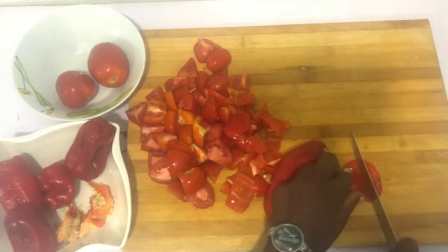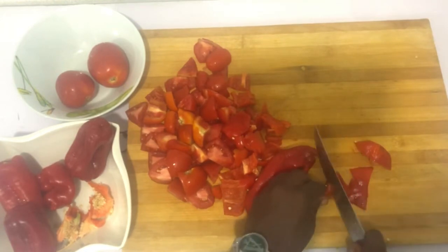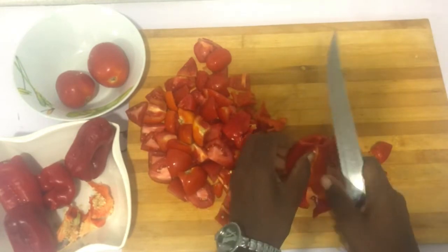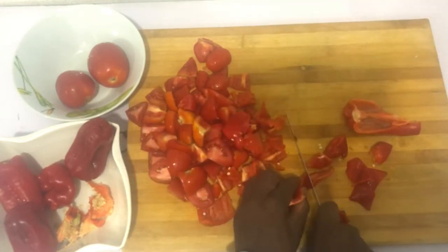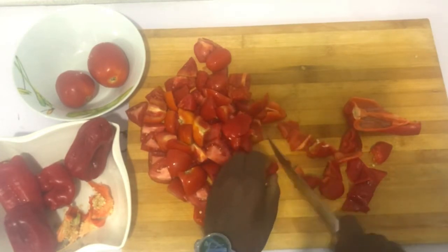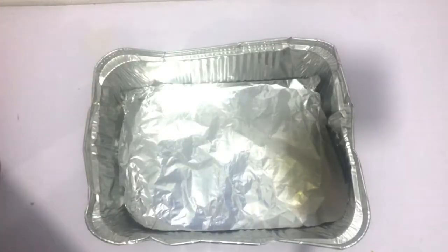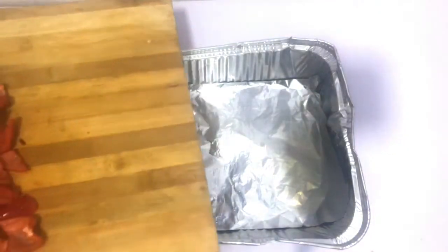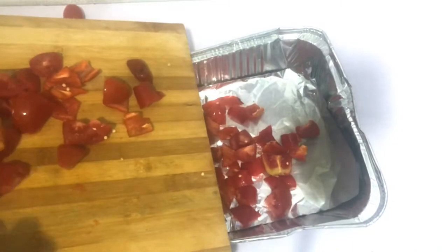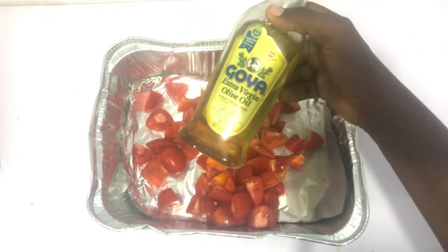I'm definitely going to be adding some form of carbs into that one. One of the reasons why I love tomatoes and red bell pepper in my salad is because they are very high in anti-inflammatory properties, so that way you avoid being bloated and you can easily maintain your tummy when you're eating these healthy kinds of food. It also has other health benefits — I know that some people even eat raw tomatoes, people with cancers and the like, because of the amazing benefits.